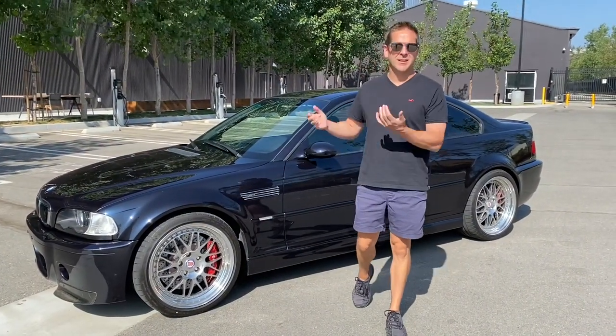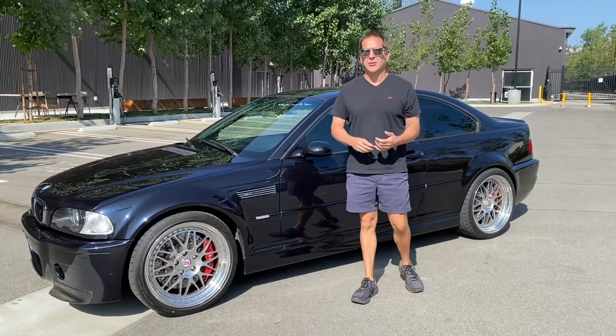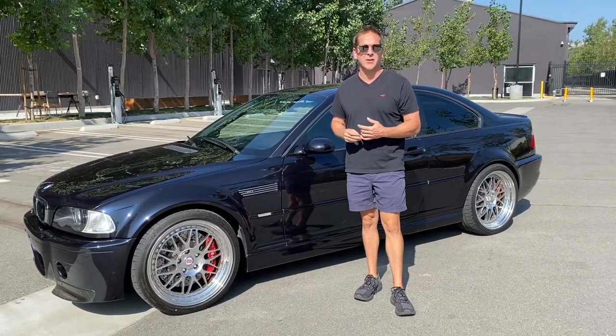Hello, my Bring a Trailer friends. Here's my 2001 BMW M3. You guys will see all of the details on the listing, but I just wanted to walk you through a few things on the car.